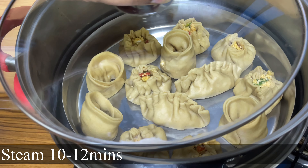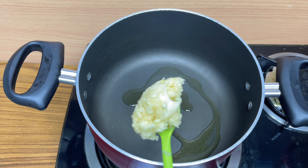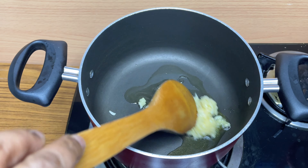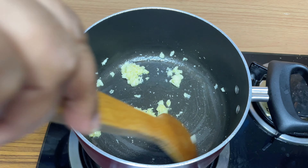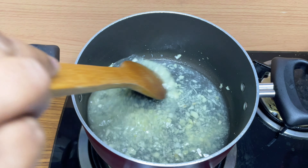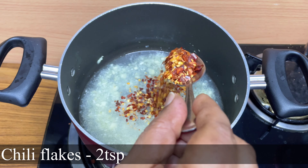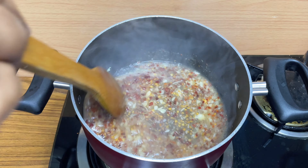Meanwhile we will prepare the sweet chili sauce. For that we will need 1 tablespoon of olive oil. Then add 1 tablespoon of crushed garlic and sauté it. Then add 200 ml of water and 2 teaspoons of chili flakes. Mix it really well and close the lid.